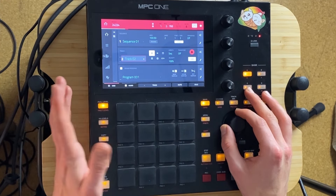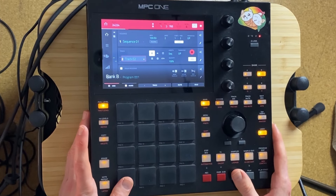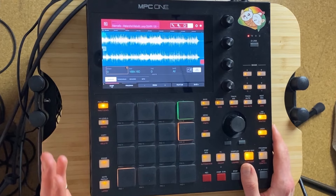Let's just chop up the sample. Let's chop it up.